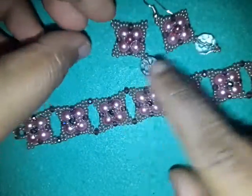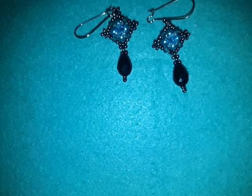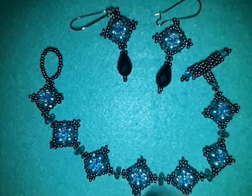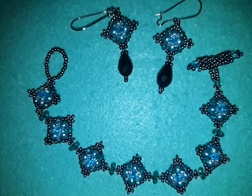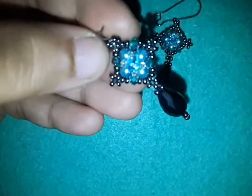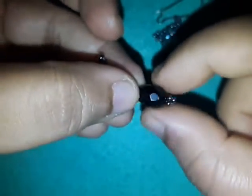I joined these components together to make this bracelet and the earring. The same component is used, but the idea is a little different with the bracelet — I joined them in a different way and used a toggle clasp. For this component I used four millimeter pearls, three millimeter rondelles, and a four millimeter bicone on top, and then a crystal drop to end the earring.